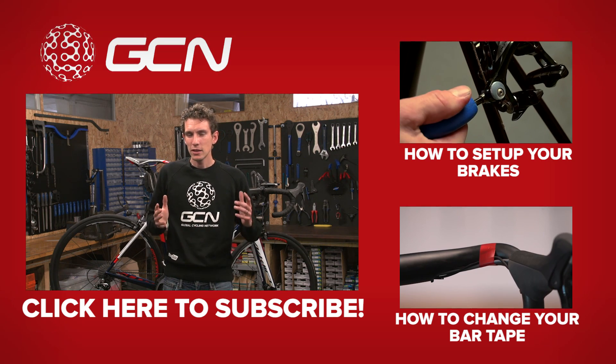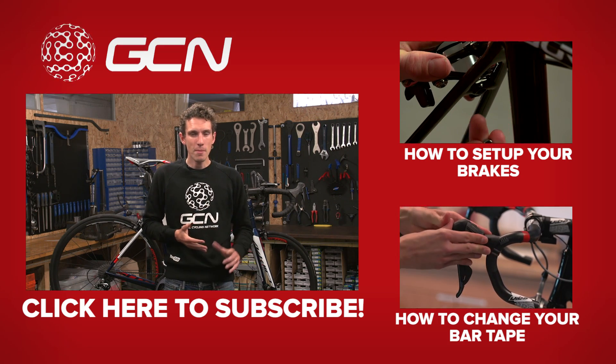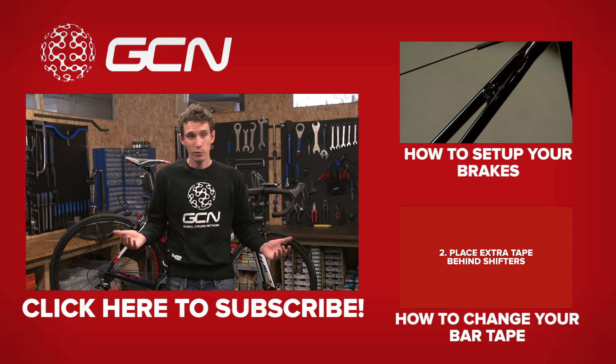If there's anything in the workshop that you particularly want to see how it's done — someone in fact requested this video — then please let us know in the comments section and we'll see what we can do.